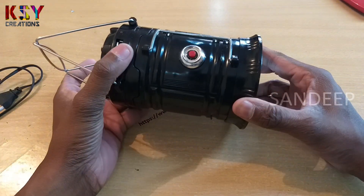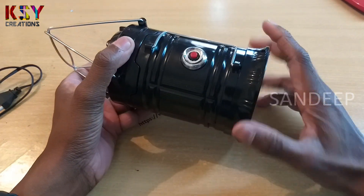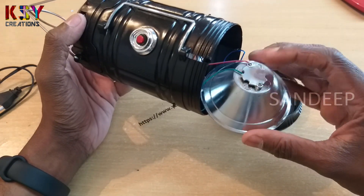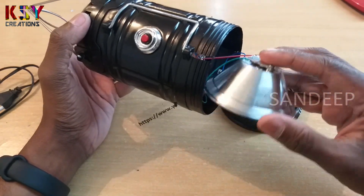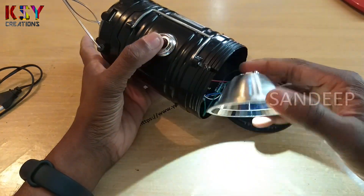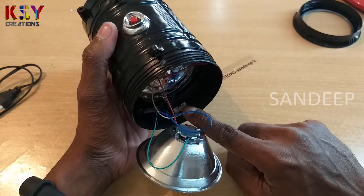First we'll open the flashlight. In this there is a 1 watt LED with heatsink. Here we got the switch for the lamp.